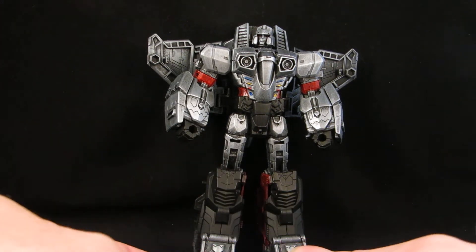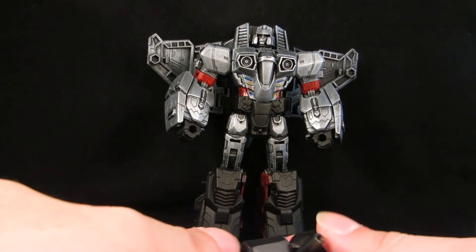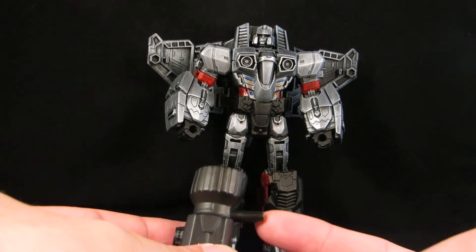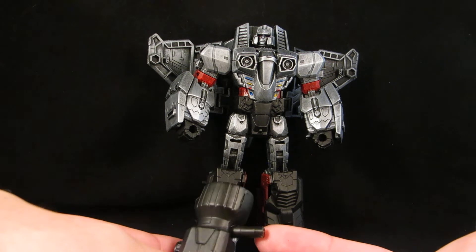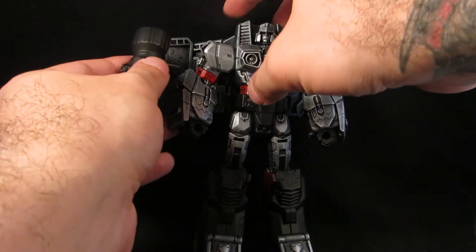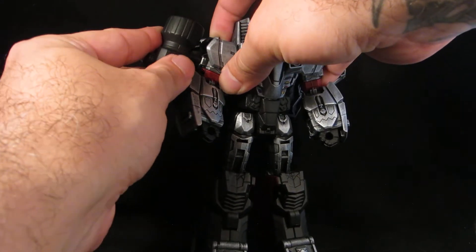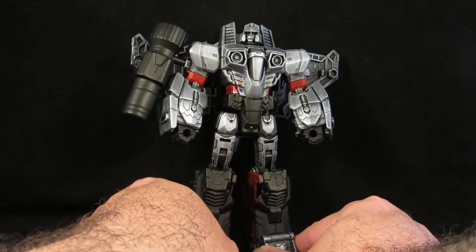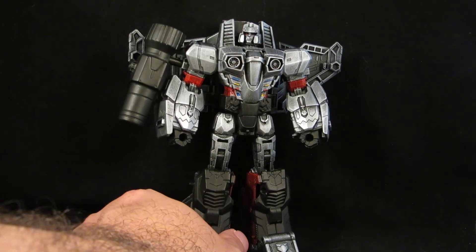I filled it in with aluminum foil, used the putty, and added a barrel piece from those crazy straws — they are the same width as those 5mm joints or peg holes. So there he is, Megatron complete with his fusion cannon.